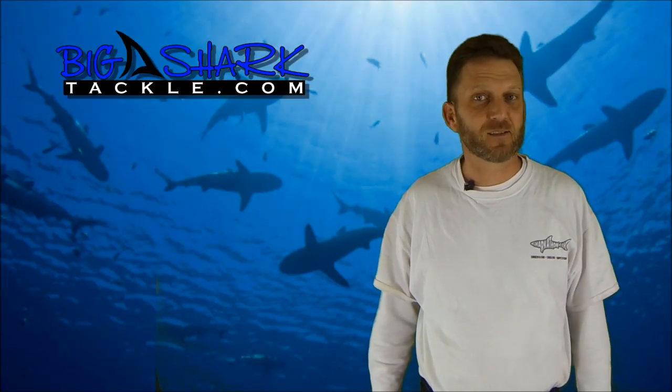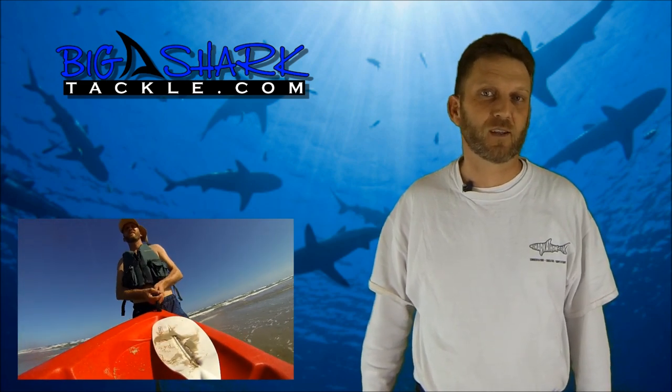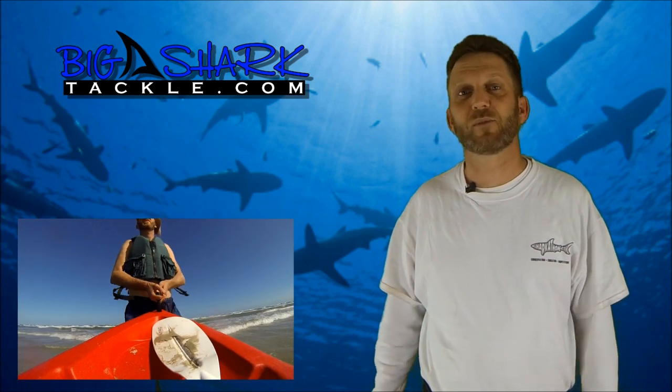The first thing I want to talk about is safety. It's very important to be careful out there and to do things in a wise and smart way. Shark fishing can be a very safe thing if you use your head. If you don't, then it can be very dangerous.